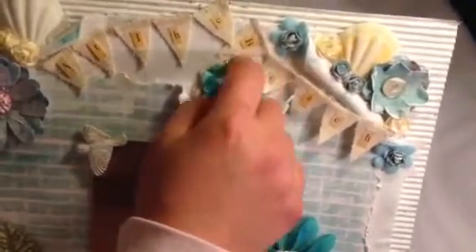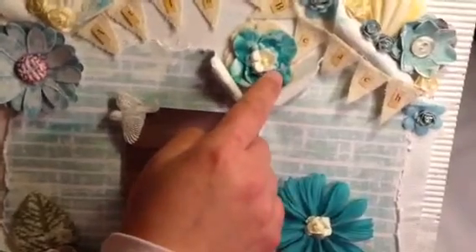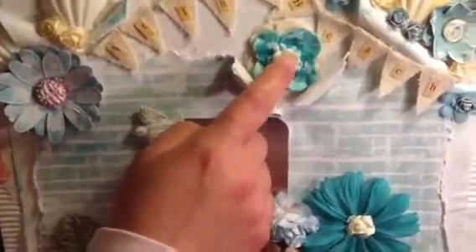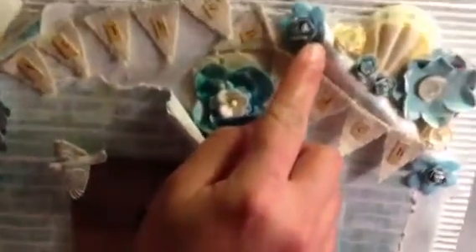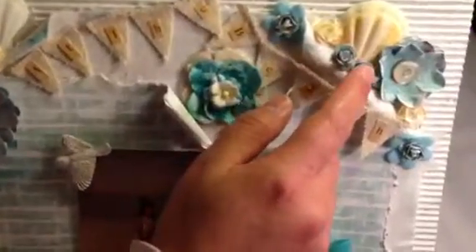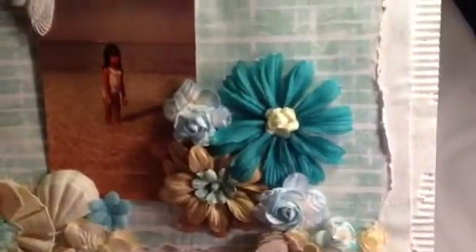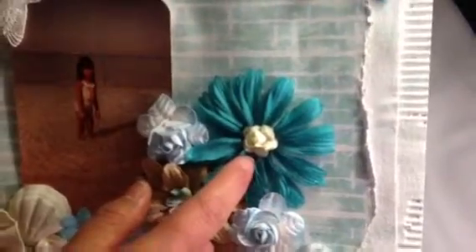These blue flowers — first I added the canvas, and then these blue flowers I think are from Prima, yes they're from Prima too. After that I added a white flower from my stash. This blue flower is from felt, and these small blue roses I made using the same paper as the daisy. I also added a sea shell, and this blue daisy is from the same place as these two blue flowers.